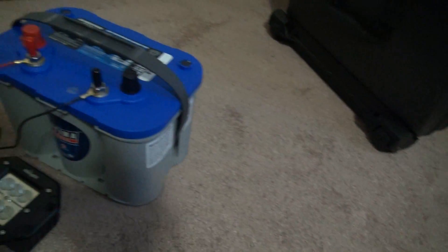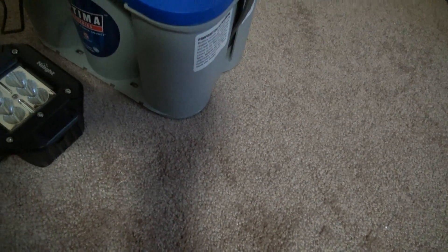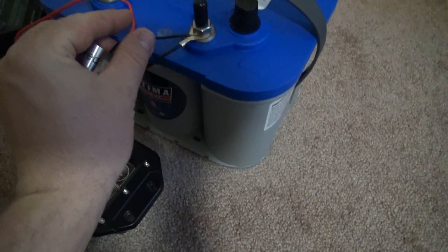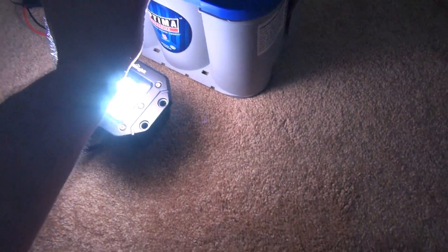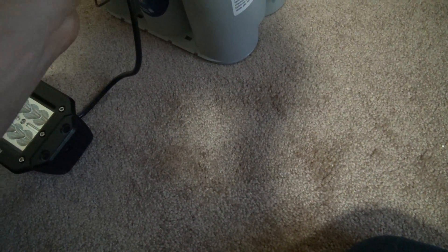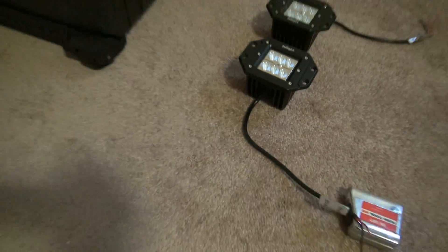The only thing left to test is our work lights. To do a quick test, all we have to do is just tap or touch the positive and negative wires together. And as you can see, that light is working and it's very bright. Let's check the other one — and that light is working too. So it looks like we're in good shape. Everything that we've received today is in working order.